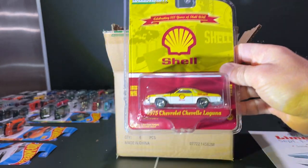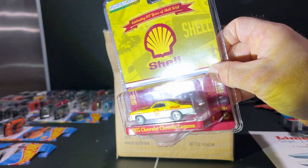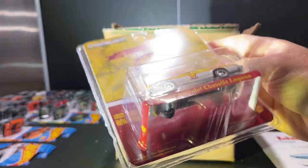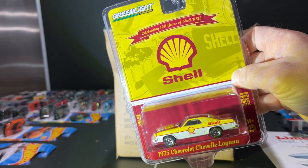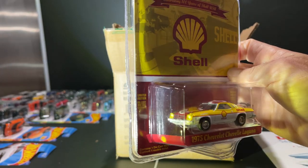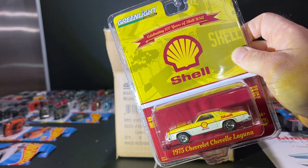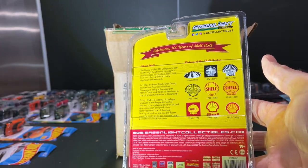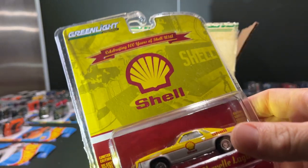First off you have the 1975 Chevelle Laguna in a Shell livery. There's no numbers on it so it's not really a race car. It's got Goodyear tires. This new casting — the front end pops off to differentiate the different years, sometimes it's a bit loose, but this one seems to be okay. The back of the Shell package is pretty cool, gives you the logo over the years. Probably not going to keep that one.